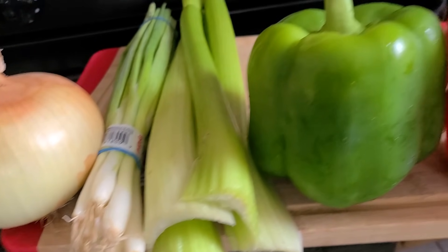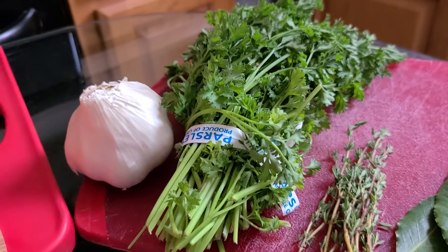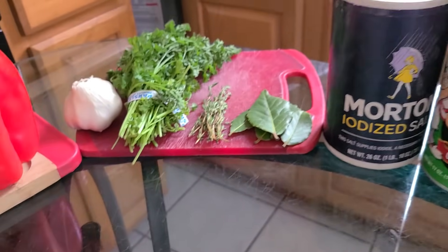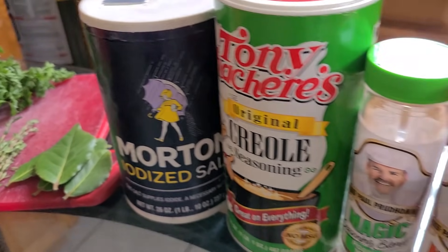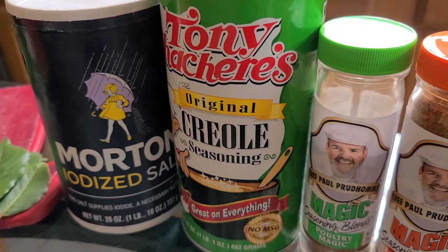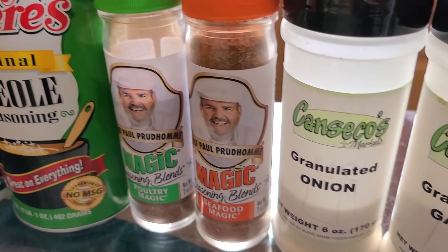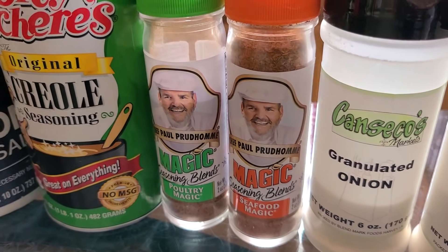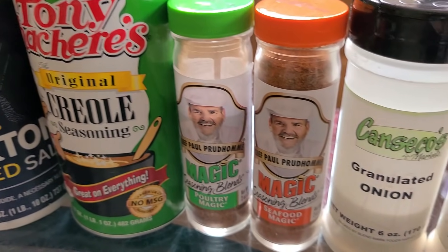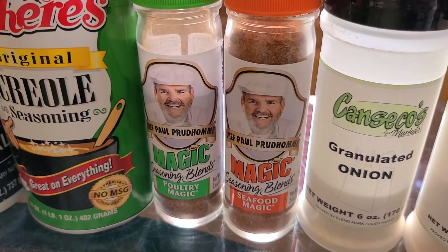You will need one yellow onion, some green onion, celery, one green bell pepper, one red bell pepper, some garlic, some fresh parsley, some fresh thyme, and some fresh bay leaves. For your additional seasonings you will need some salt, Tony Chachere's Creole seasoning — if you don't have this you can use Zatarain's Creole seasoning or Slap Ya Mama Cajun seasoning. You also need some Chef Paul Prudhomme's Poultry Magic and Seafood Magic. I'll have the link to where you can purchase these seasonings in the description box.